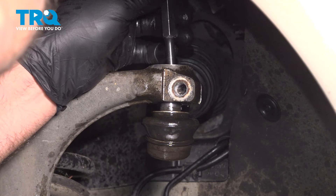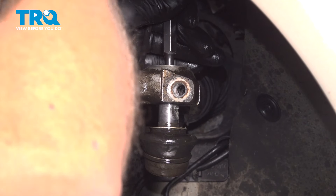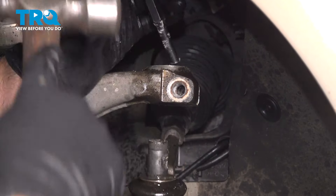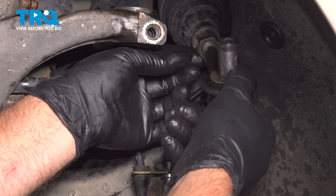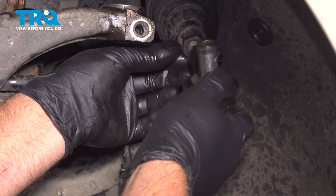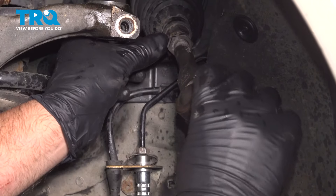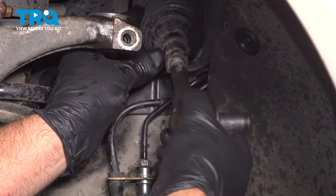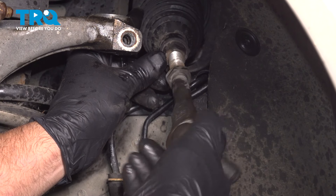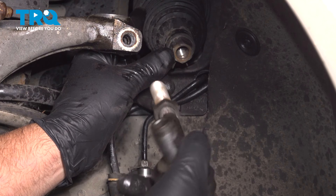I'm just going to use a punch and hammer it down. Take the outer tie rod and spin it out. You want to make sure you count the threads so when you put it back together, you can get it as close as possible. Count to 25 threads — write that number down.